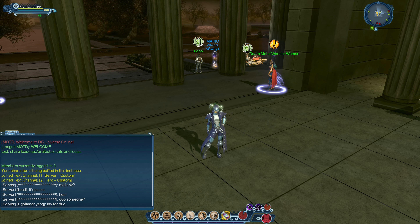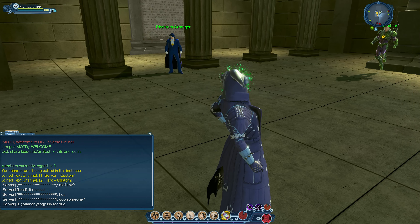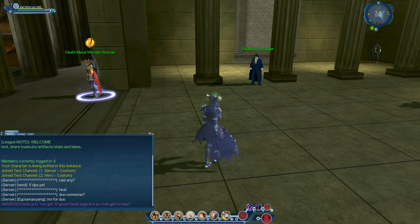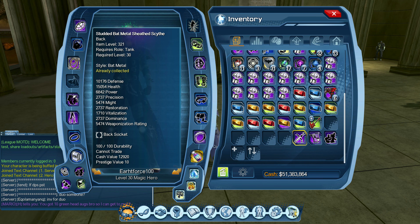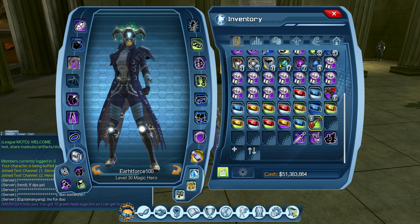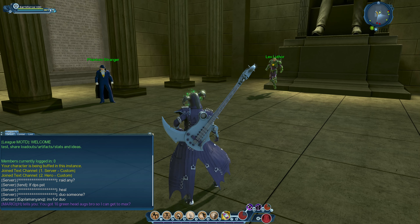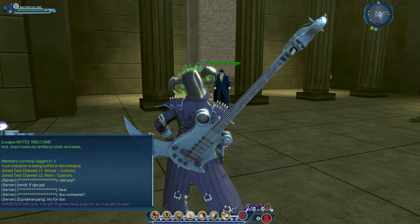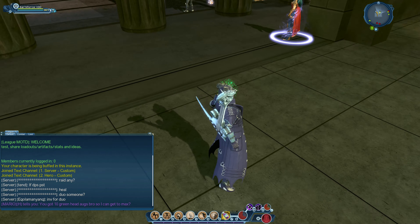In my last video I showed the back bling and how to get it, but I did not know what it actually looks like. So here is the item right now. The style is called Death Metal Guitar, and once you wear it, that's what it looks like — it's really huge, shaped like a guitar, and it has a mouth and a tongue on the top.